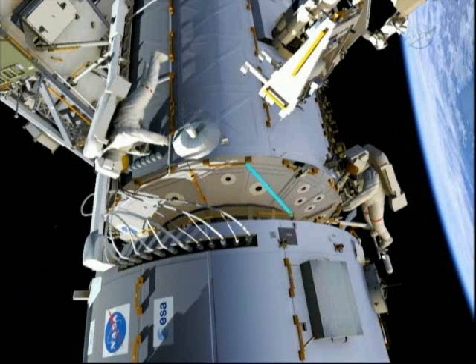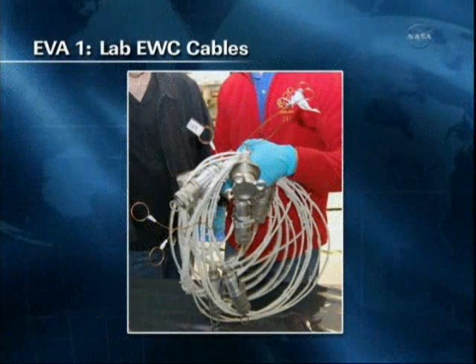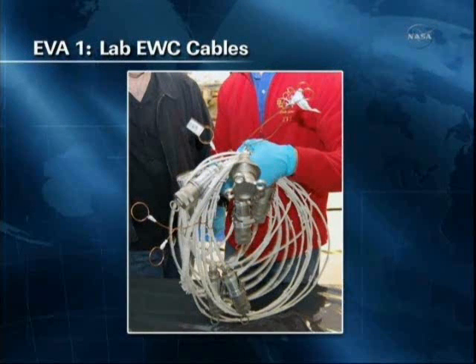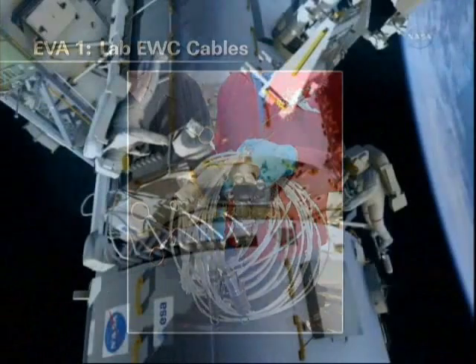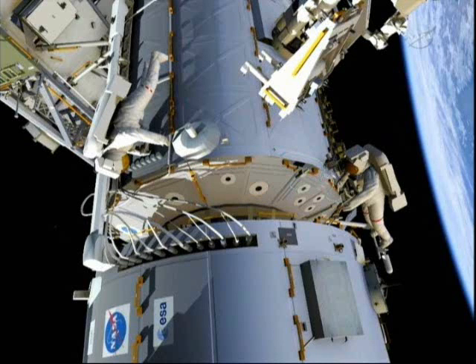Once Greg is complete, he will translate to the nadir side of the lab to help Drew with installing the octopus of cable. They will release a gap spanner and open up a shield which will reveal an existing EWIS, or external wireless instrumentation system, cable, which they will demate. They will make two connections underneath the shield, route the six legs of the cable, then work together to close the shield and install the three Zeus fasteners that hold it down.